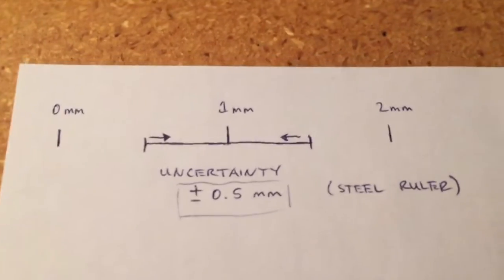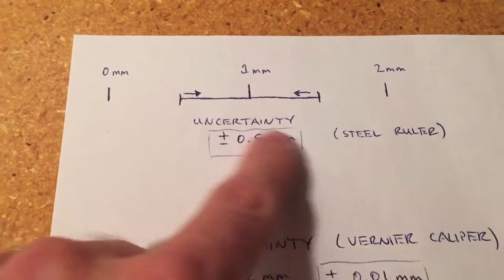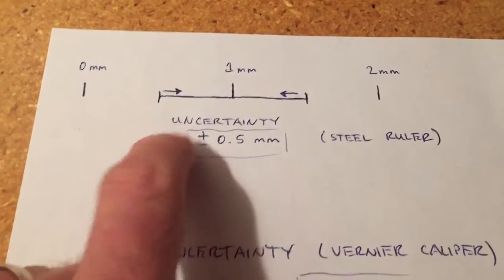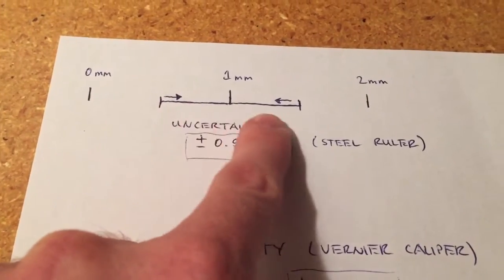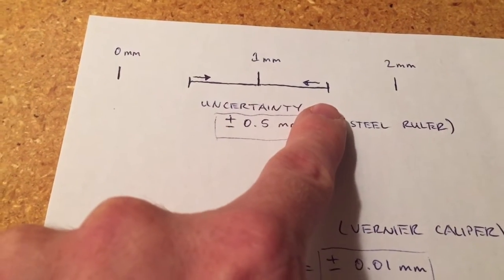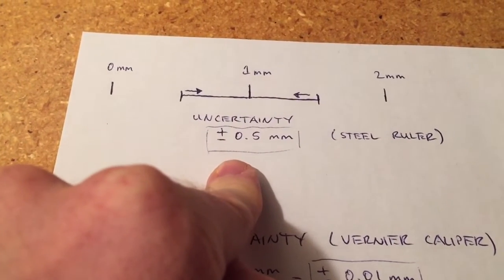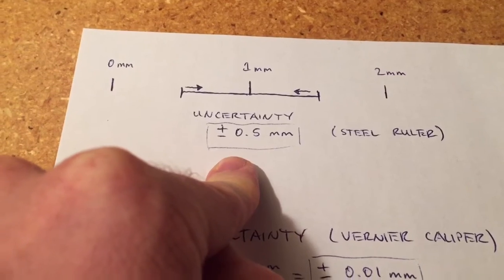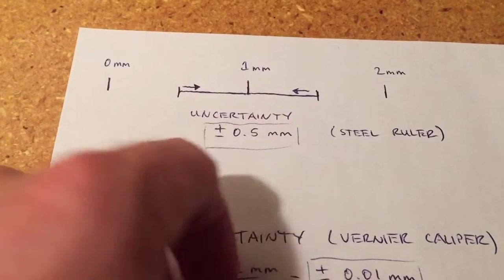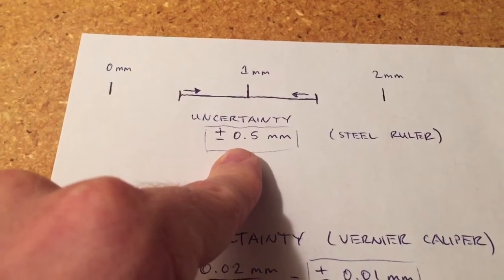Just to demonstrate that on the paper here, we've blown up two of the millimeter divisions. If we were going to take a measurement and it ended up being within this range — if it was greater than half a millimeter, we're going to assume it's one millimeter; if it's less than one and a half millimeters, we're going to assume it's one millimeter. So that means we have an uncertainty of plus or minus half a millimeter — taking the resolution of one millimeter and dividing it by two gives us plus or minus 0.5 millimeters for a steel ruler.